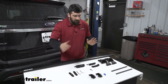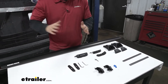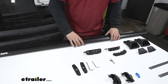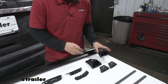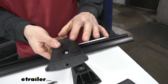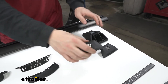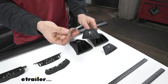Before we start our installation, let's get everything out of the box, lay it out, and explain what everything is. First, we have our crossbar — pretty self-explanatory. Next, we have our mounting feet. We have this square nut which goes into the channel on our crossbar, and then an Allen head underneath to tighten it. We're going to have two of these per bar. We also have our locking end caps that get installed over the end like so, and we can lock and remove them with the included key.